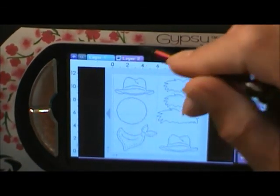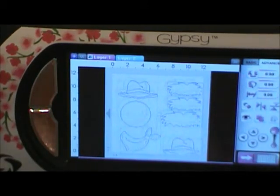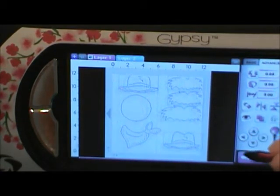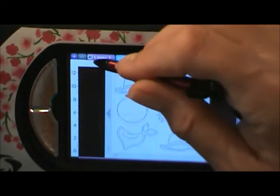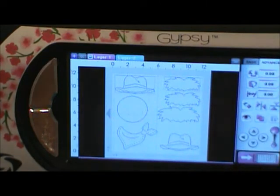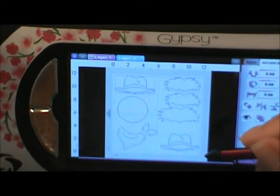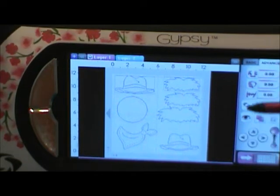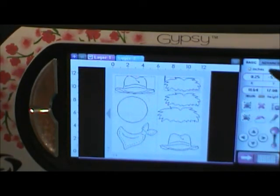Now go to layer two — it's already been highlighted. Copy it onto layer two. Now you know you've got the exact same size with all your little parts. What I'm going to do at this point is hide layer one, because layer one is all my colors and all my different pieces. I'm moving to layer two, and layer two is all the pieces we need to make the scarecrow. So I'm going to hit the ungroup button. Everything's highlighted right now, so hit ungroup, and all the pieces are separate again — which is fine, because it's easier to work with.